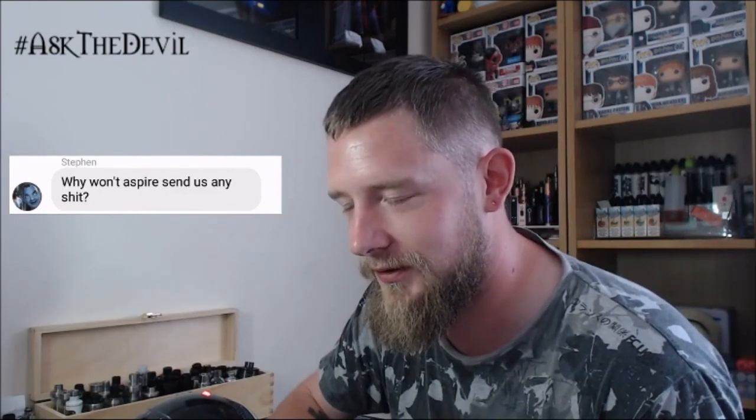Question eight: why won't Aspire send us any shit? Because we don't sit there emailing them asking for UK exclusives. Aspire gave them a t-shirt and a sticker and gave me just a sticker. Aspire, why don't you send us any shit?